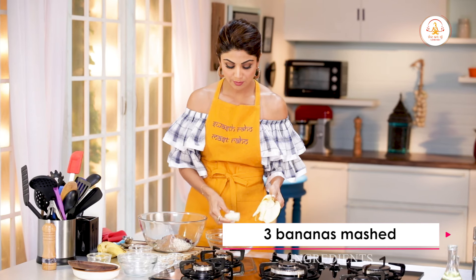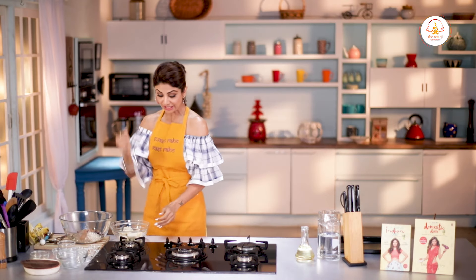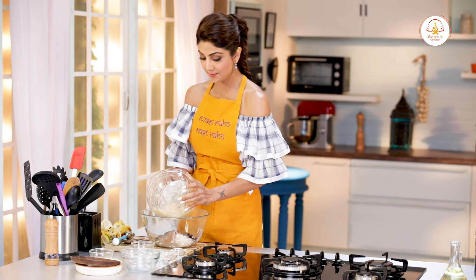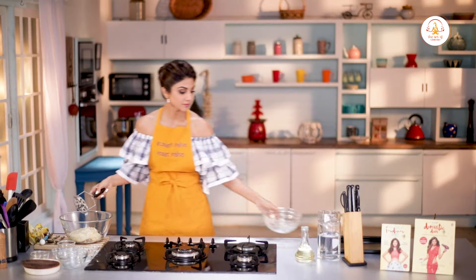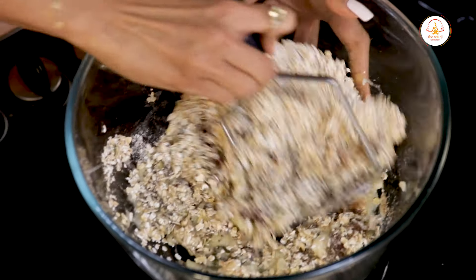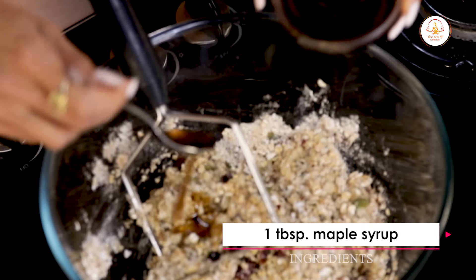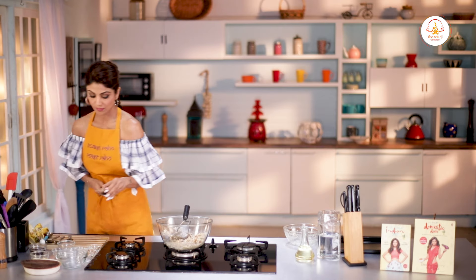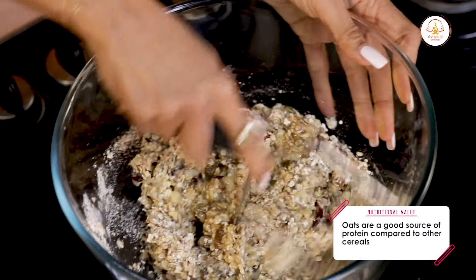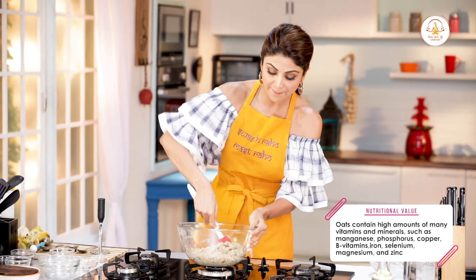3 bananas mashed — we put them separately, mash them, and then add it to our mixture. Go right in with your masher. Once done, just add it in. Let's get it all in together. Add in a spoon of maple syrup and a teaspoon of vanilla essence. Just make sure all the ingredients are mixed and have come together.